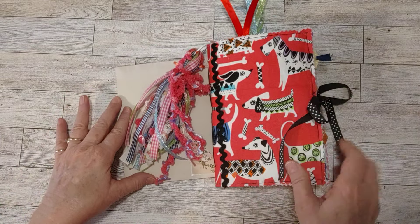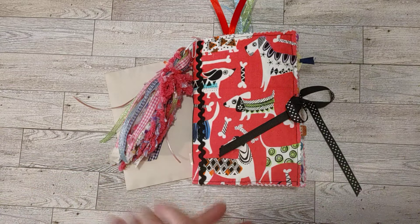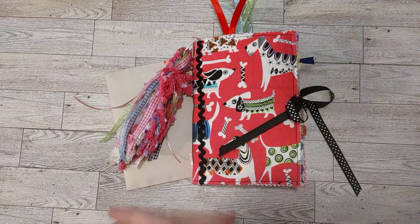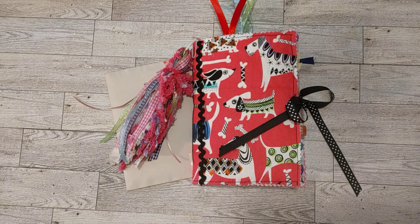I hope you enjoyed today's flip through. Stay tuned for my next journal — someone messaged me when I showed the book covers and asked if I could make a journal out of a particular cover. So stay tuned to see what cover someone was interested in and what I do with it. Thank you for watching and I'll see you in my next video. Have a great day!